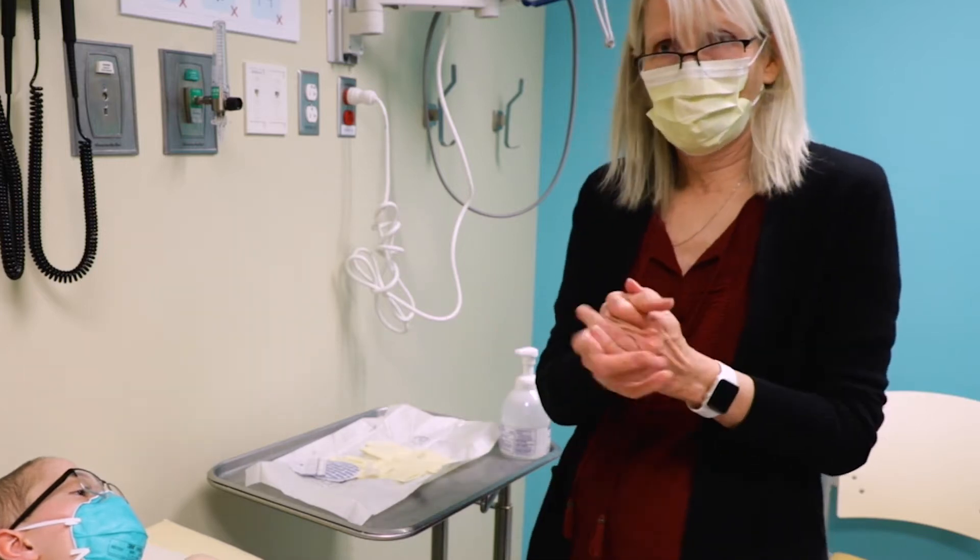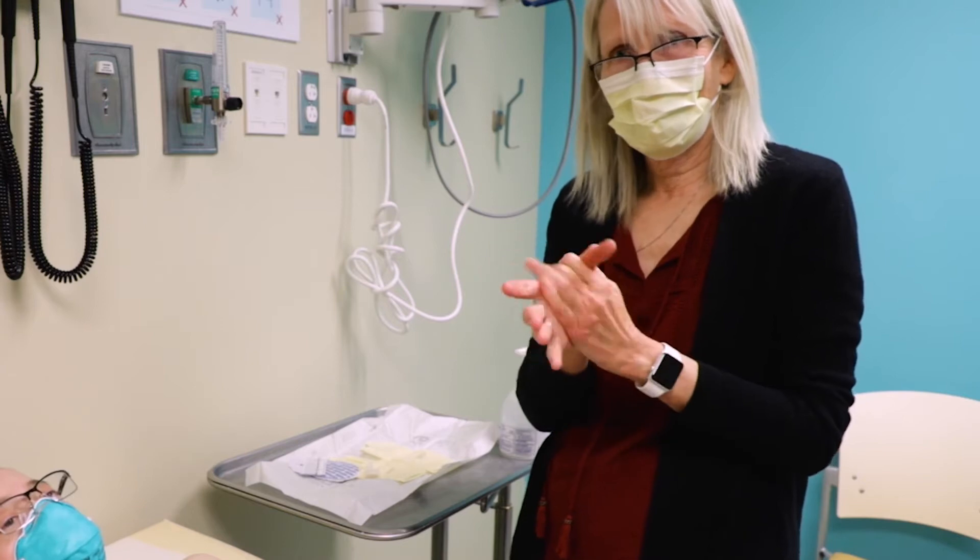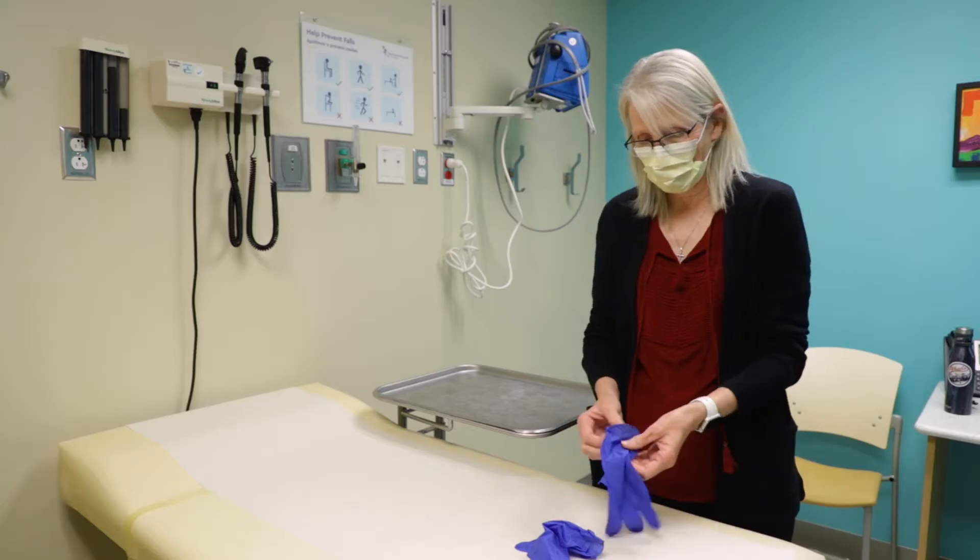Before touching the central line, always wash your hands for 15 seconds or use a hand sanitizer. Next, put on clean gloves.